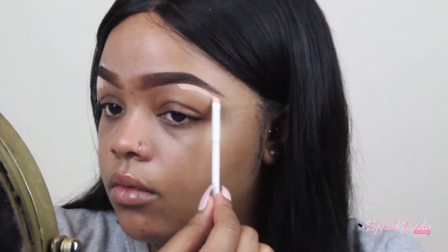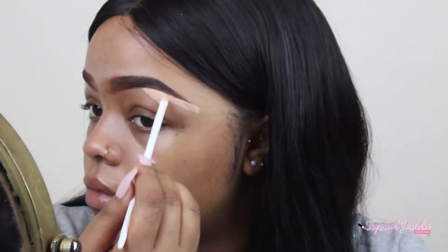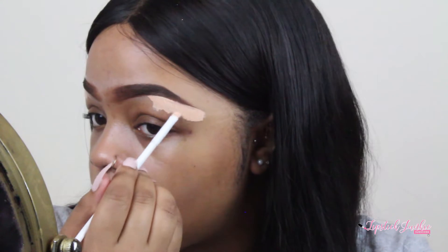For my concealers, they never change unfortunately. We're going to go into the LA Girl Pearl Concealers — the shade Natural for the tail part of my brow and the shade Pure Beige for the front part of my brow.